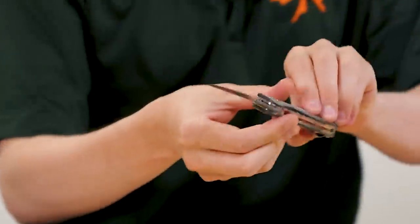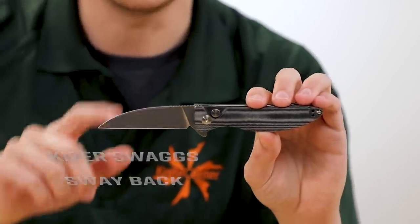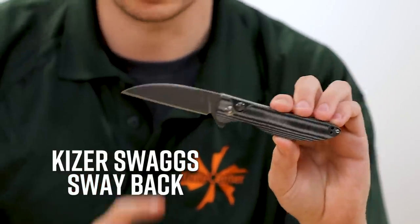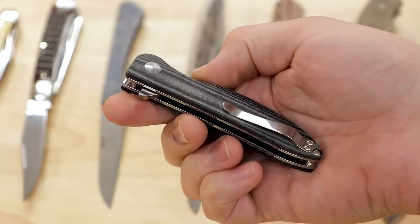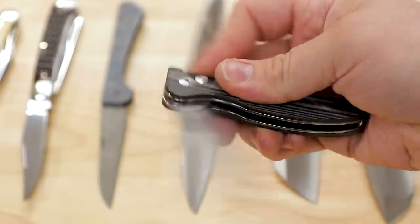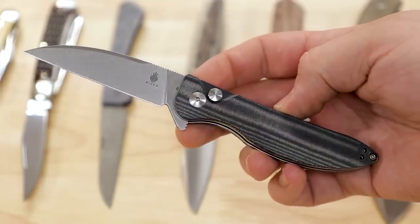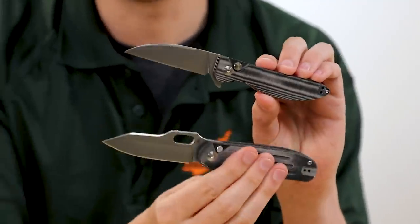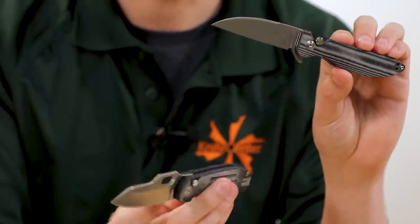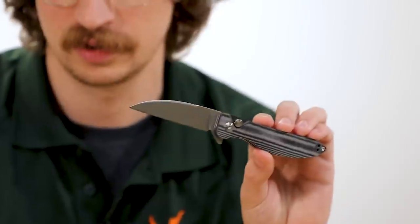I want to talk a little bit more about CPM4V, and I'm going to take the opportunity to do that on this second KnifeCenter exclusive from Kaiser — the Swayback. Also with a button lock, also with a flipper, also with black linen micarta scales, and this one comes in at just $74.95. The button lock system is actually different than the one on the Cormorant. The stop pin and the whole mechanics are sort of enclosed on the Cormorant, whereas here on the Swayback they're all pretty visible.